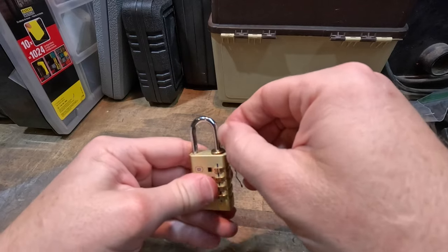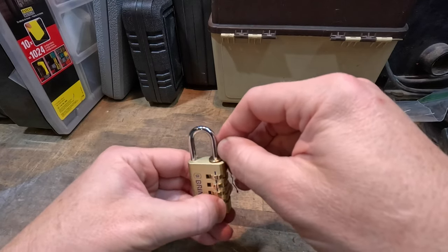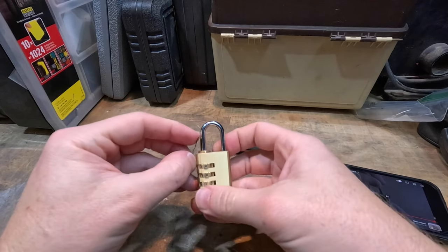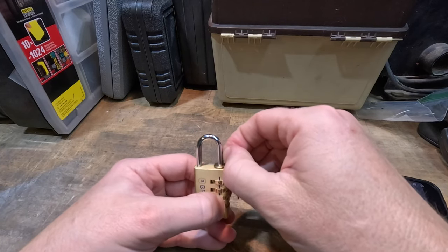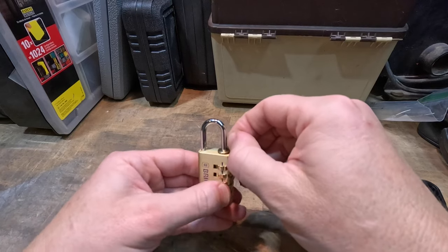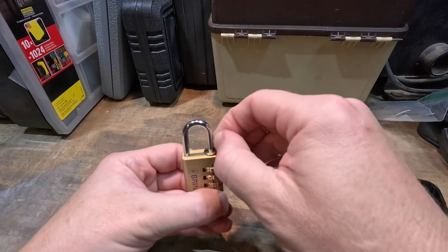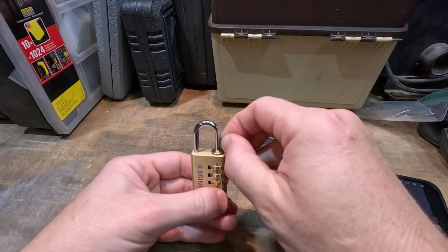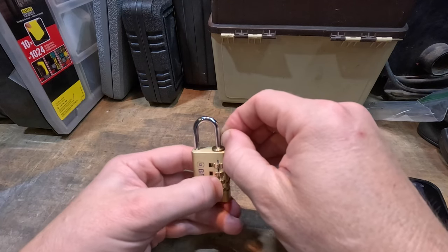Maybe that's all the way in. Let's see what we got here. Seems like it needs to go down one more. Not quite as easy as what he showed in his video, but getting there.